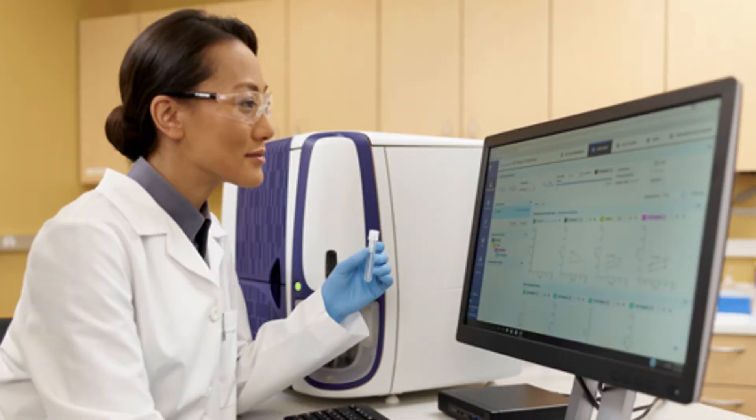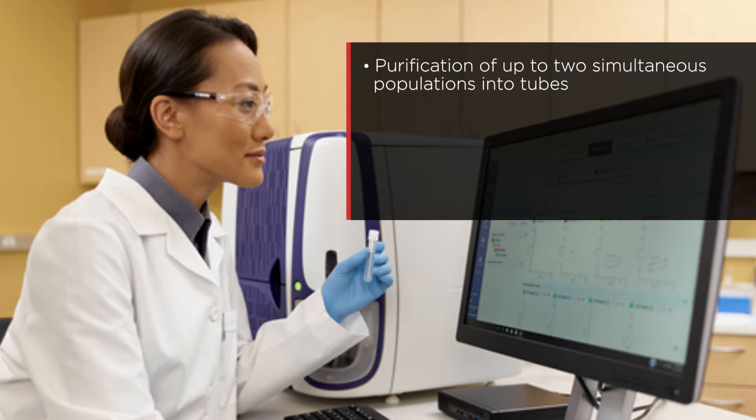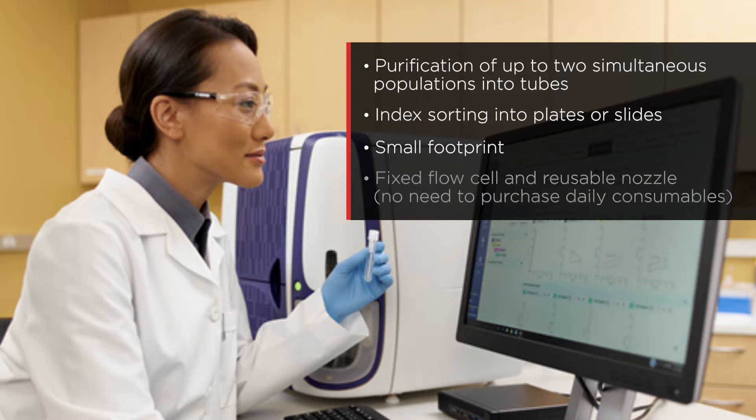Other features and capabilities of the BD FAX Melody cell sorter include purification of up to 2 simultaneous populations into tubes, index sorting into plates or slides, a small footprint, a fixed flow cell, and a reusable nozzle, so there's no need to purchase daily consumables.